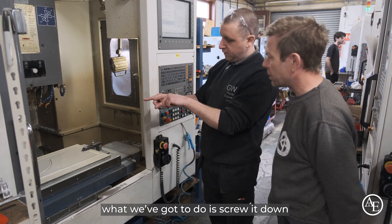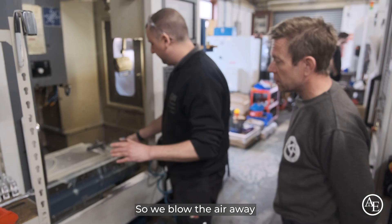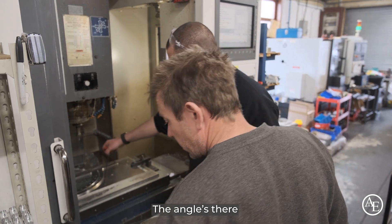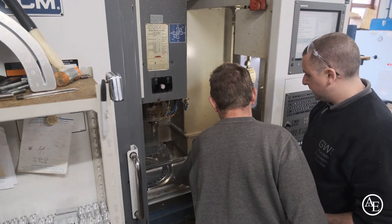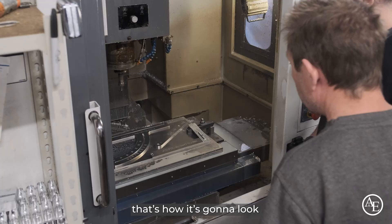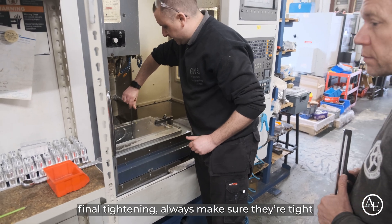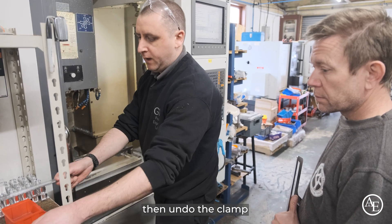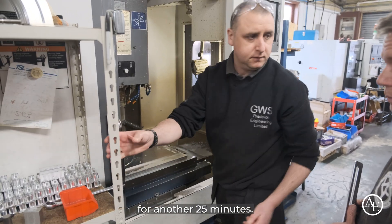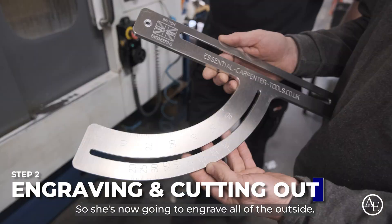Now we've got the holes and slots in. What you've got to do is screw it down and take the right-hand clamp off, then blow the air on it. You can now see where the main body is going to sit — the main body's there, the angle's there, then we've got that piece there and we've got the swing arm across there. Final tightening — always make sure they're tight — then undo the clamp. We're good to go for another 25 minutes. This is now going to engrave all of the outside.